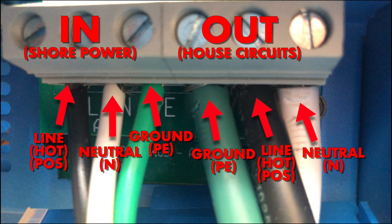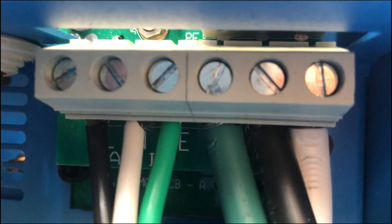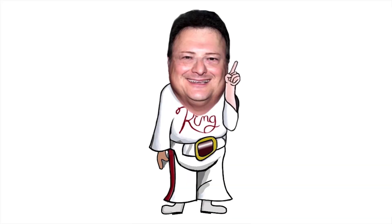Please double check that you are inserting the wires into the correctly labeled terminals. You can also double check this against your manual diagram which will show you where they need to go. Even if you don't hurt yourself, you could potentially damage your very expensive battery charger inverter, and nobody wants that.